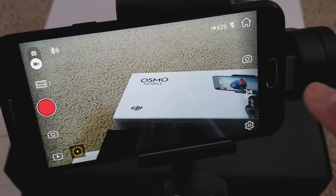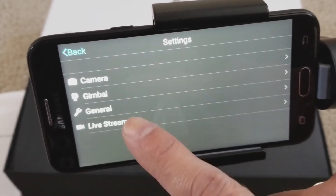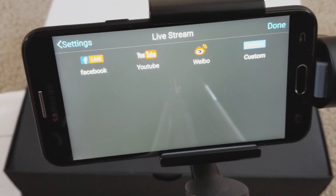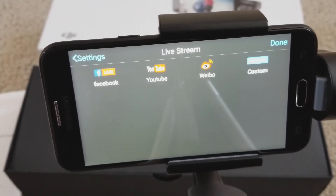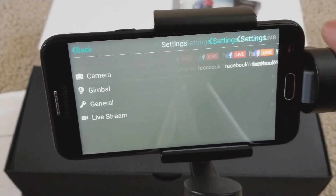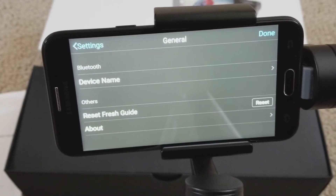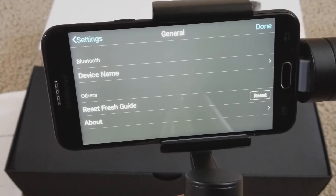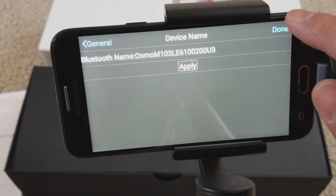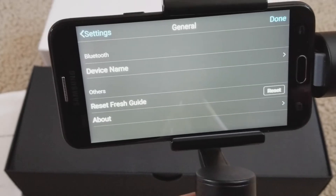On the right-hand side there are settings — camera, gimbal, general, or live. For live you can do a live stream and upload to your Facebook, YouTube, Weibo, or custom. In general, you can name the device and change the device name. You can also refresh or go to about.